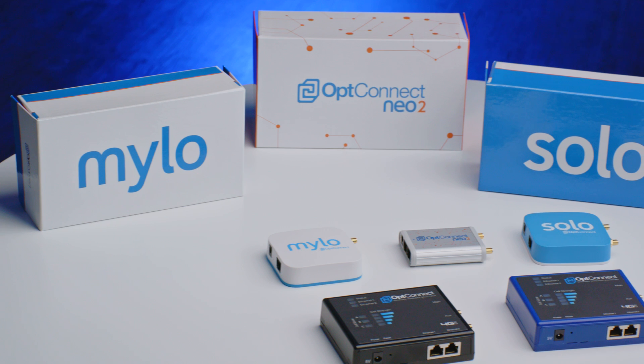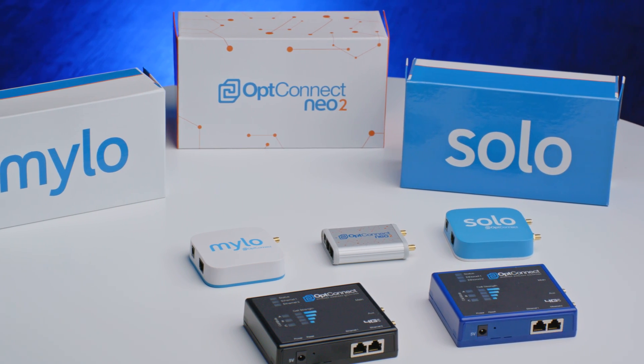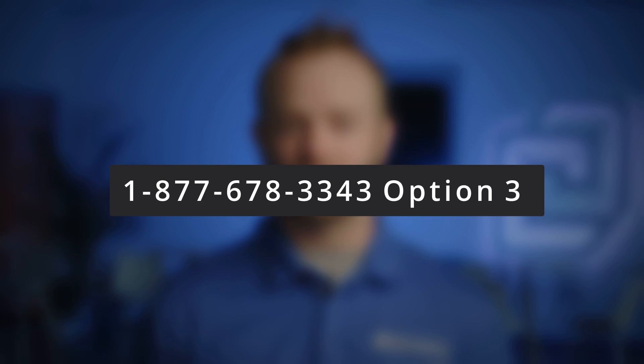We'll be going through a site survey, how to unbox and install your equipment, and how to ensure that your device has a connection. If for whatever reason you run into any problems down the road, please give us a call. We have technicians available 24/7. You can reach us at 877-678-3343, option number 3 for tech support.